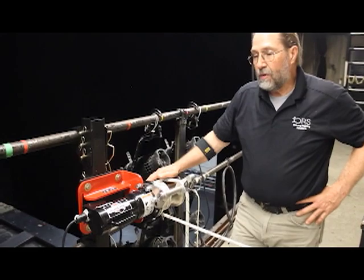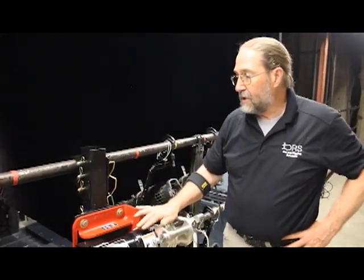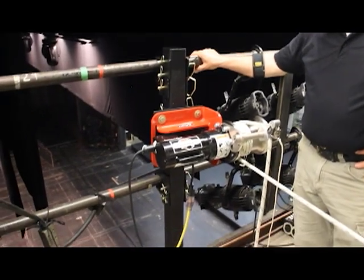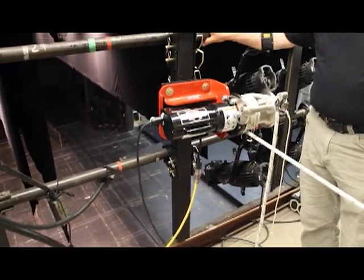The first thing to talk about would be this particular winch we have mounted to a handrail directly across from the locking rail. Some theaters that's a good choice; other theaters that doesn't exist.